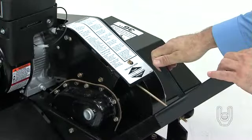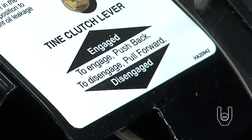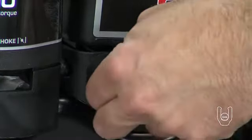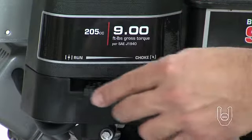There is a safety switch that will prevent the engine from starting while the tiller tines are engaged, so you need to make sure to pull forward on the clutch lever to disengage the tines. Then turn the fuel shutoff control to the on position. If the engine is cold, move the choke lever to the choke position.